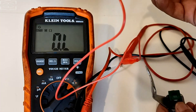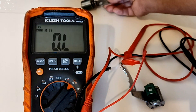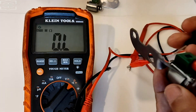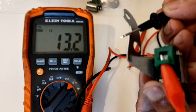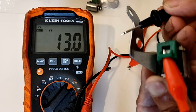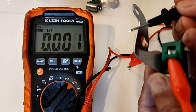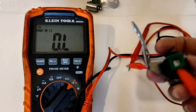Now we're going to test the second solenoid. The positive multimeter lead goes always on the pin. 13.2 ohms — 13 ohms. So this solenoid is passing this test too. Let's take away the multimeter lead and try it one more time just to make sure — same result. So these shift solenoids have both passed the first test.